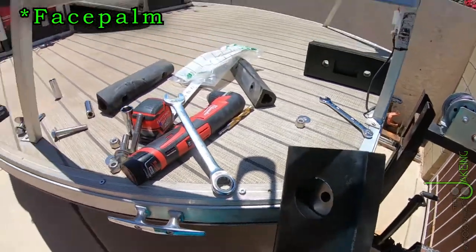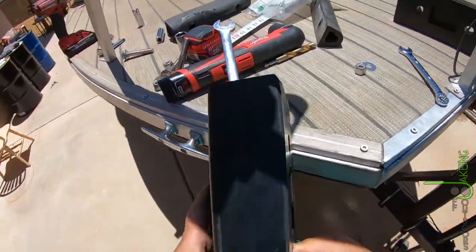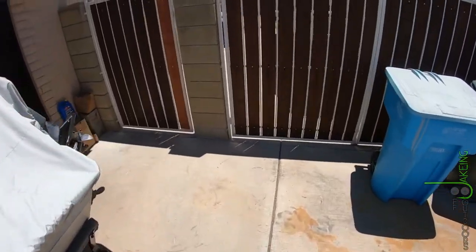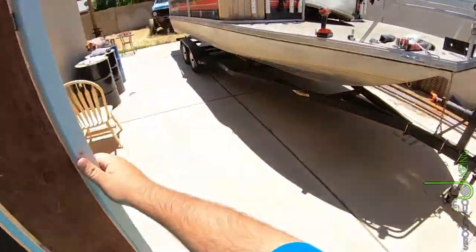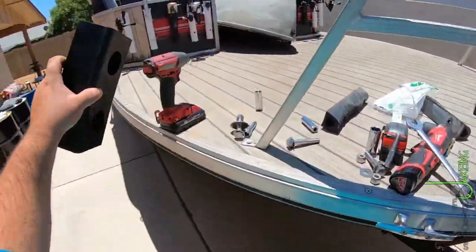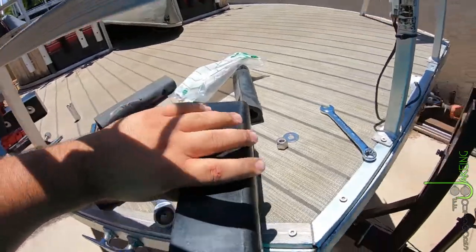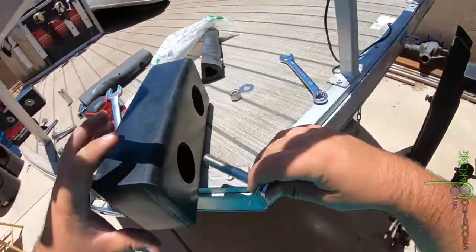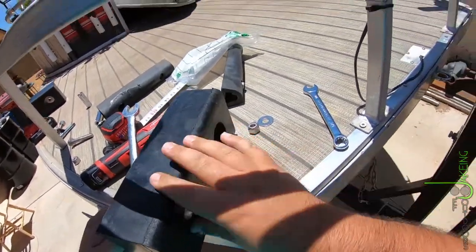I've already installed one there — whoops. That's going to be fun to get out. Got that guy out — wasn't too bad. Put this one over here, stop messing with it, grab this one. Maybe it'll go in that easy because it's hot. Nope, not really.